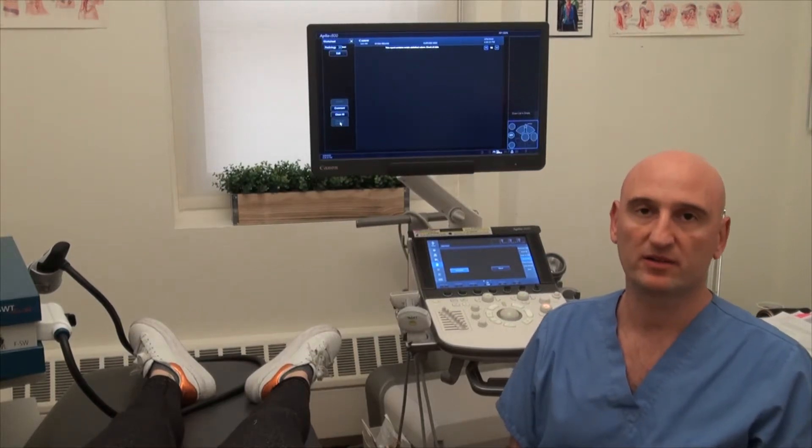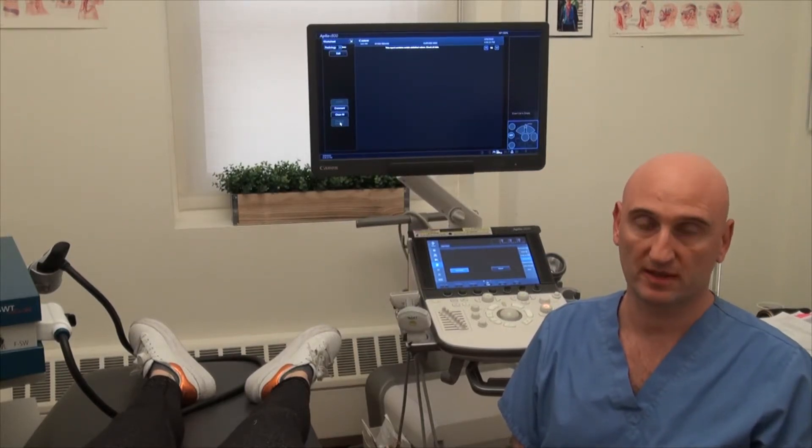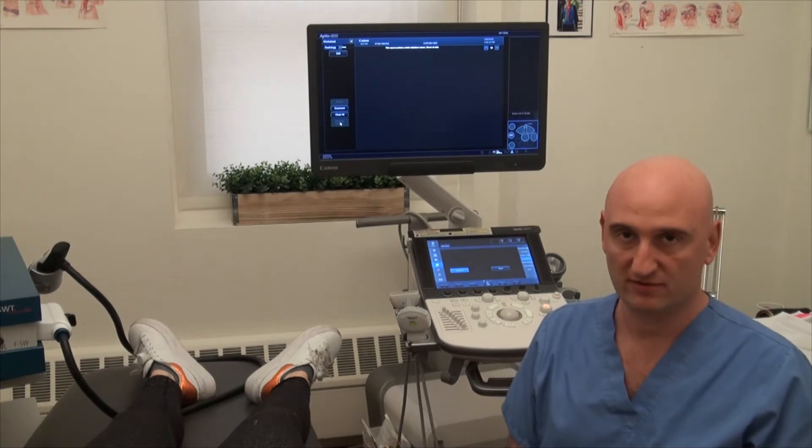Hi, I'm Dr. Kalika, I'm a clinical director of New York Dynamic Neuromuscular Rehabilitation, and we're going to talk about Diastasis Recti.